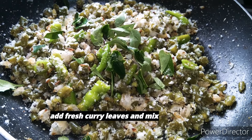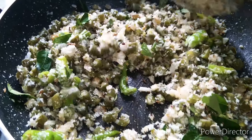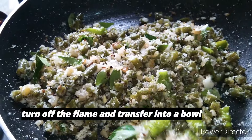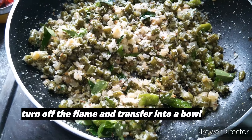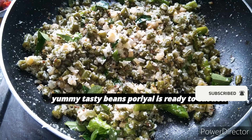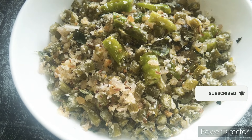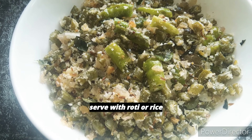We are going to add the beans and our curry is ready. There are many tasty vegetables and it goes well with rice. If you like, share, and subscribe. Please like, share, and subscribe. Thank you for watching. I'll see you in my channel.